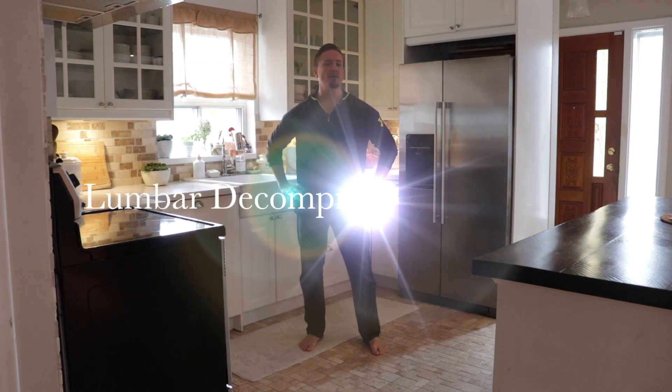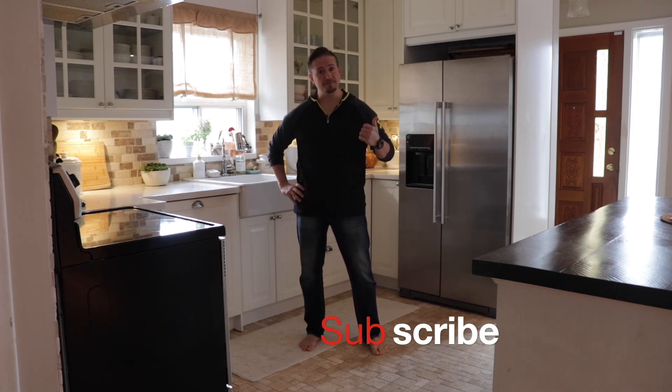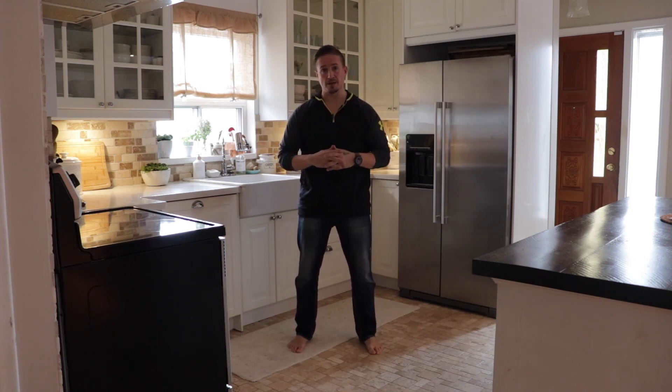Hey everybody, welcome to Bodiacian Wellness. Today we're talking lumbar decompression stretches. If you haven't already, do me a favor and hit the subscribe button.